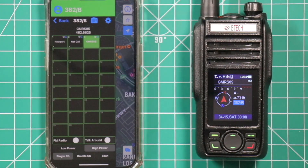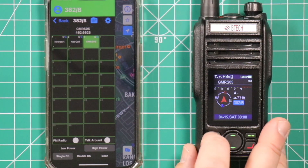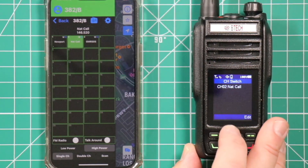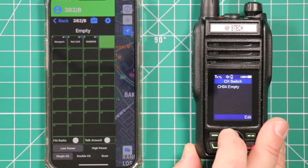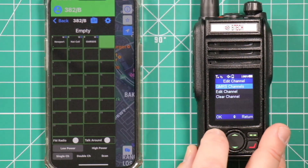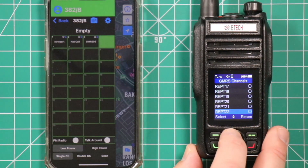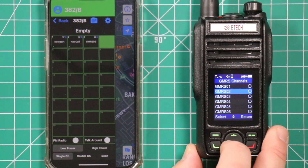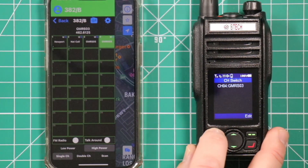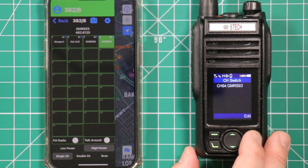To program a GMRS channel using the front end: find an empty channel, hit edit, and where it says GMRS channels, click OK. It gives you all the GMRS channels you can choose from, including the repeaters. We'll add GMRS 3 this time. Select — and it's already in there. And you can see that it updated on the app as well.